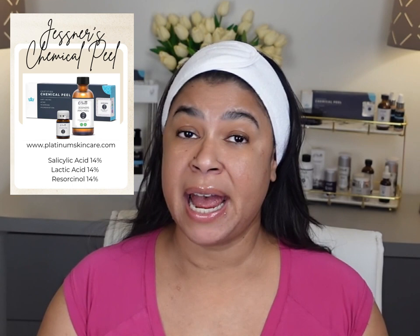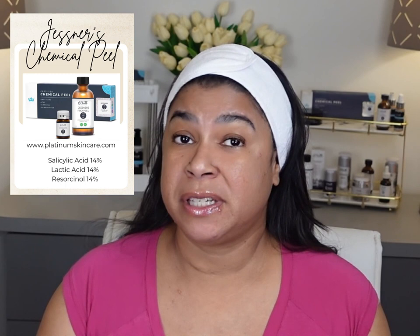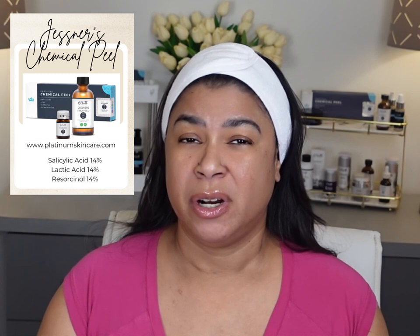Today I am going to demonstrate how to apply a Jessner's chemical peel. First, what is a Jessner's chemical peel? It is a combination of 14% each of salicylic acid, lactic acid, and resorcinol.